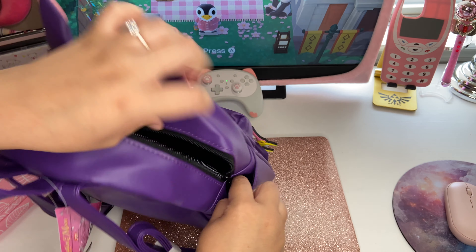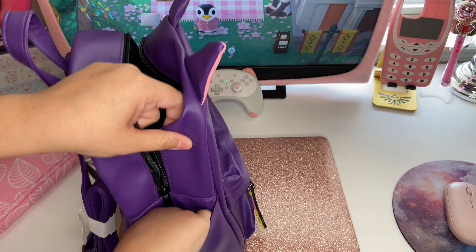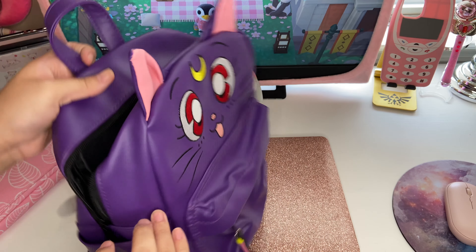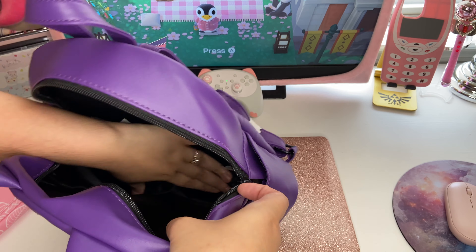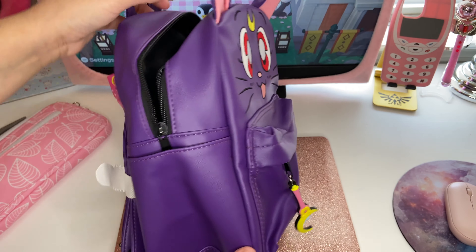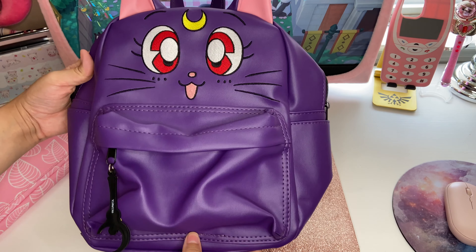It also has two little pockets on the side, but it doesn't really seem like you can put too much in there — maybe your phone, kind of like the Loungefly backpack. It's pretty wide and it looks like it could hold quite a lot.